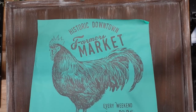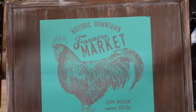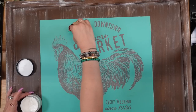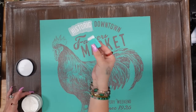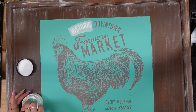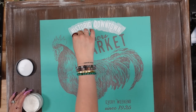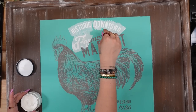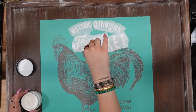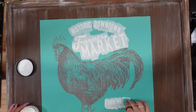Once I was completely finished dry brushing, I went in with my historic downtown farmer's market transfer. My entire house is farmhouse, so I thought this was absolutely perfect to go on the middle of my stove cover. This is a D size transfer — it is 18 by 18 — and they are a little bit more tricky to work with if you've never worked with a larger transfer. You're going to want to lay it down with the transfer facing down and pull the backing sheet away from the transfer rather than pulling the transfer away from the backing sheet, so that your transfer does not stick to itself.